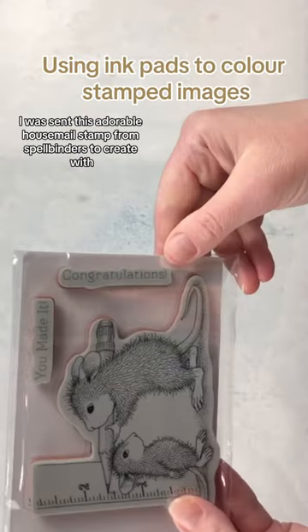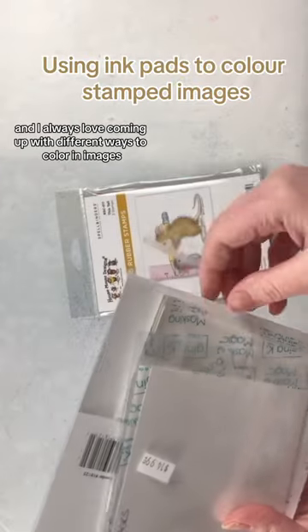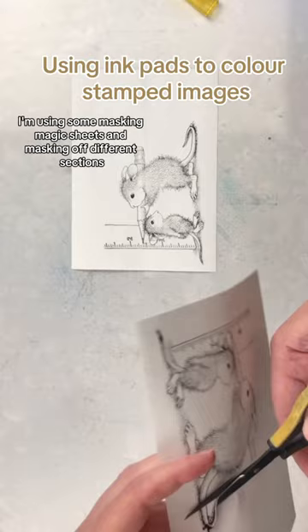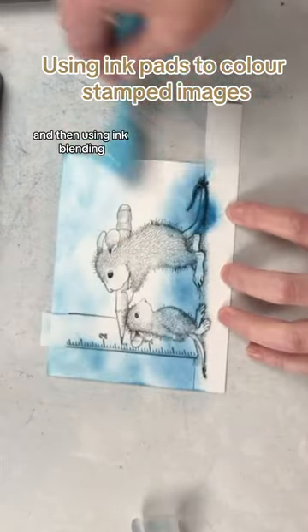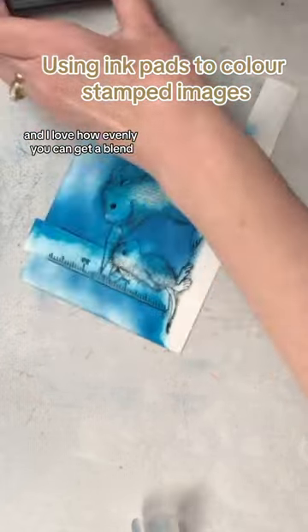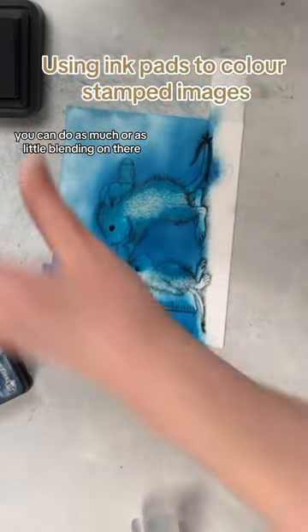I was sent this adorable house mouse stamp from Spellbinders to create with and share with you, and I always love coming up with different ways to color in images. For this card I'm using some masking magic sheets, masking off different sections, and then using ink blending. This gives your ink pads and blending brushes another use, and I love how evenly you can get a blend. You can do as much or as little blending as you want.